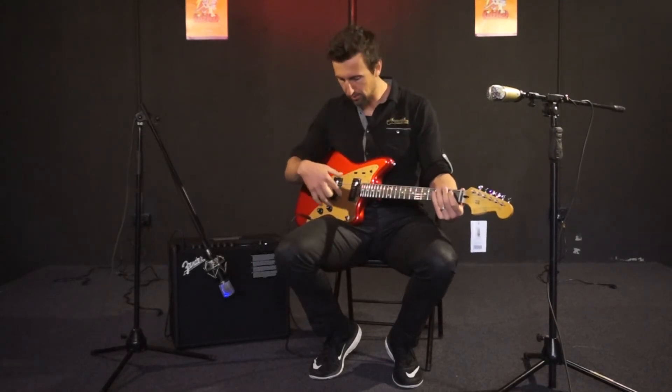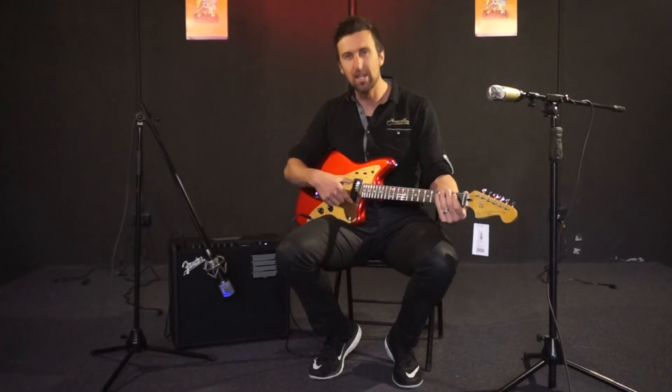Now we're going to flip it down and go through the bottom channel — the lead channel — on the neck pickup to start with.